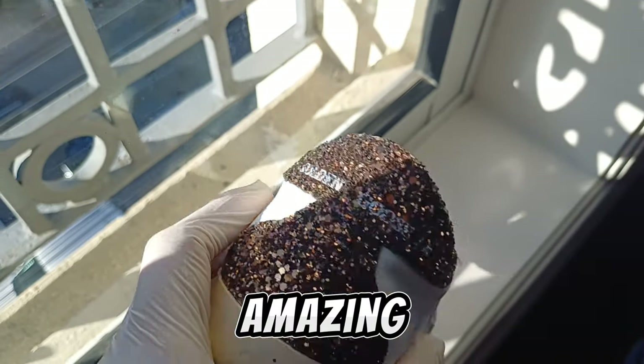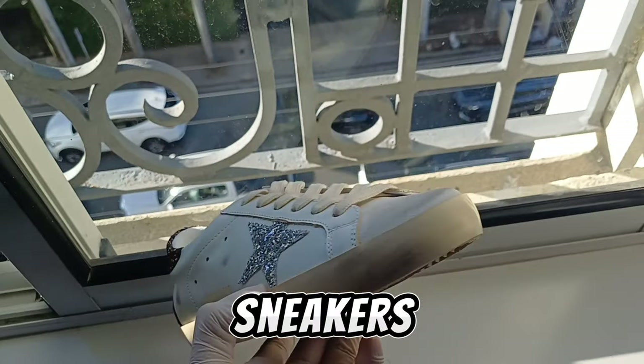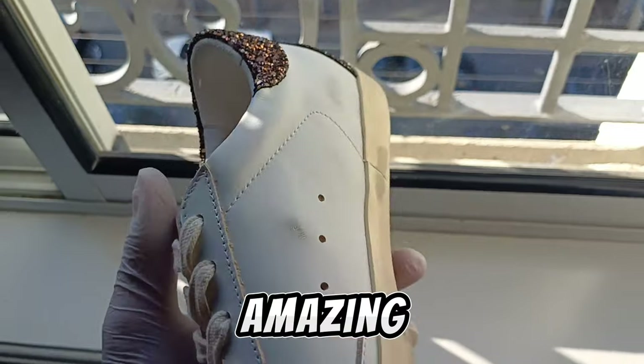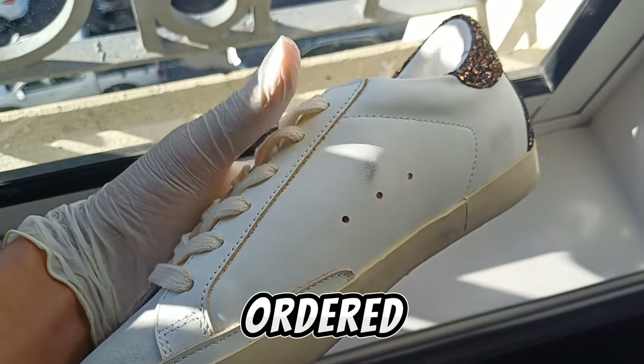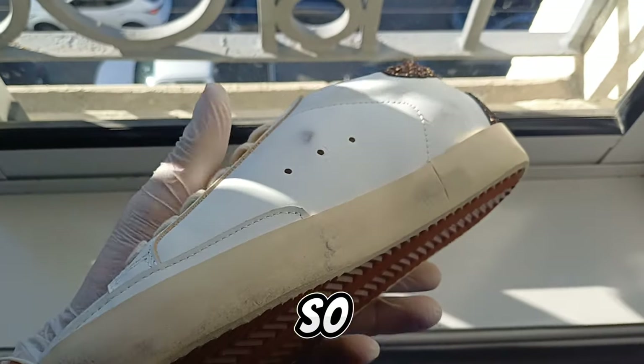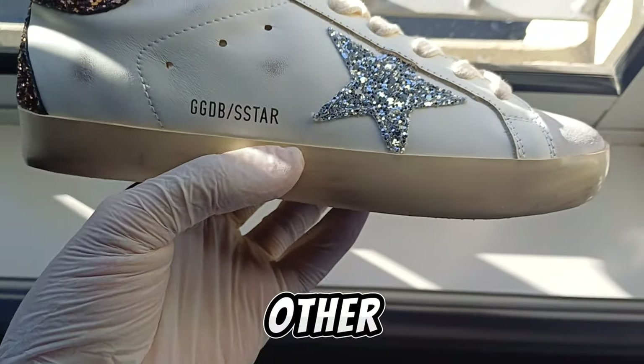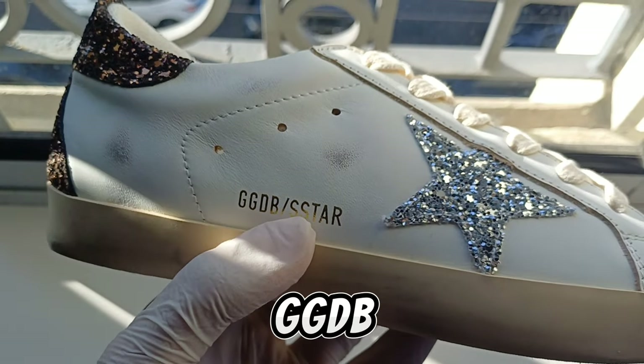I will 100% recommend — if you want to get Golden Goose sneakers for men, they look amazing. I've ordered like five pairs from them and I'm gonna review them later. This shoe has three holes in the sides. The other shoe — I don't think it says GGDB Stars on it, but yeah, the laces are pretty good quality.